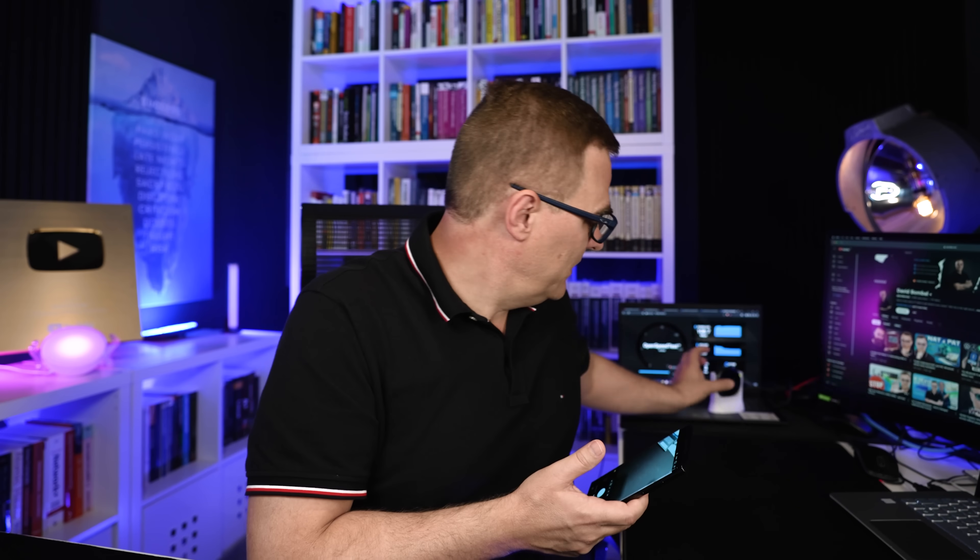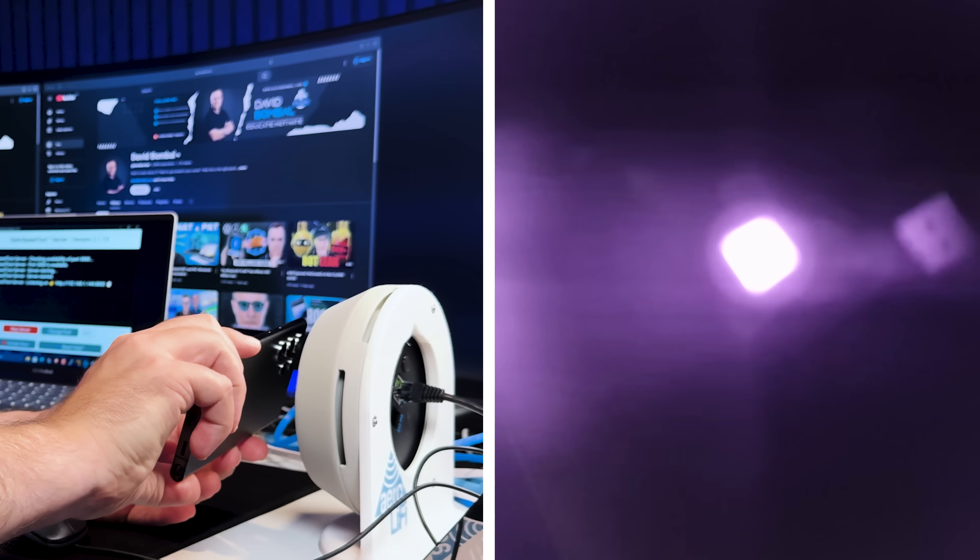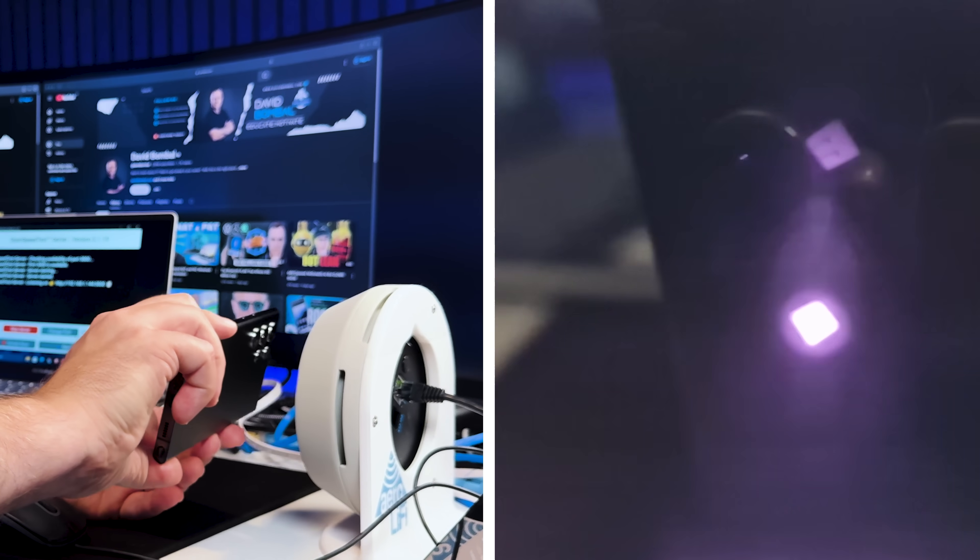We can also look at more complicated demonstrations with multiple clients and multiple access points. This solution uses infrared light rather than visible light — you can't see it with the human eye and you won't see it on camera, but you can use your phone camera to see the light transmitting from the access point. Some people may be concerned about the infrared, but it's very similar to your TV remote control. Aero Li-Fi says it's fine and doesn't cause harm, though you shouldn't hold it directly against your eye continuously.